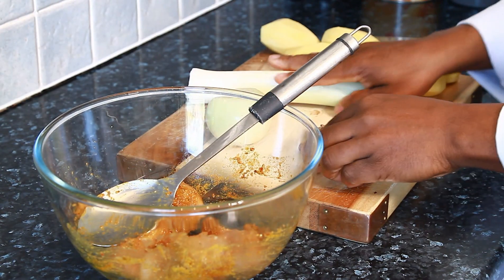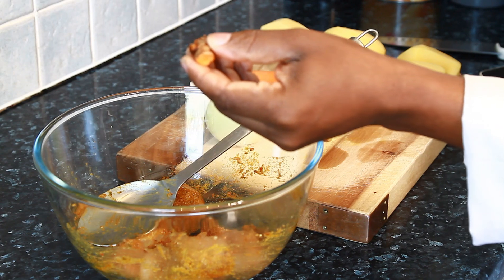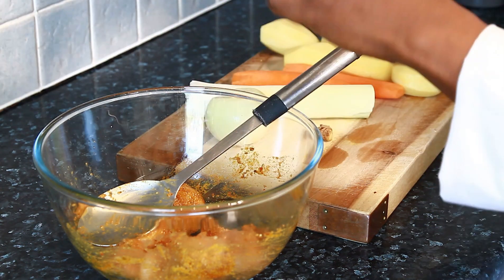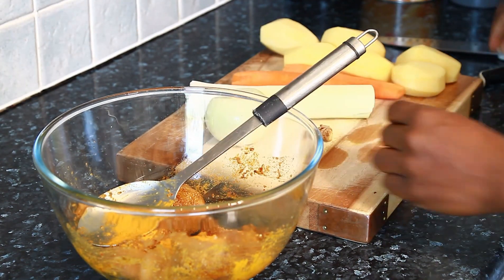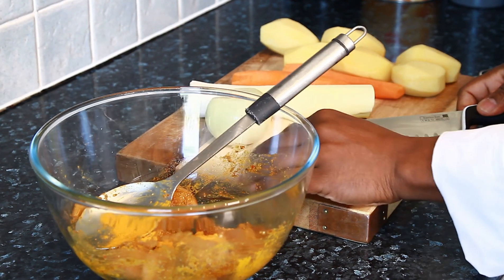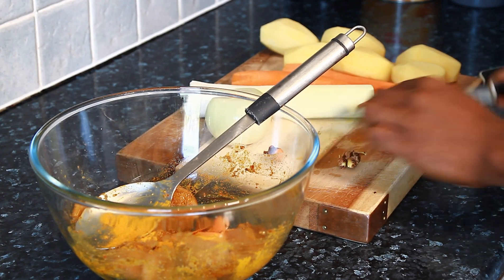Now I have some fresh turmeric right here — this is a fresh one. If you don't want to use a fresh one, you can use the powder version. I'm going to put a little bit of the turmeric powder and a piece of the fresh one as well. Then just a tiny pinch of organic ginger — we don't want to overdo it.